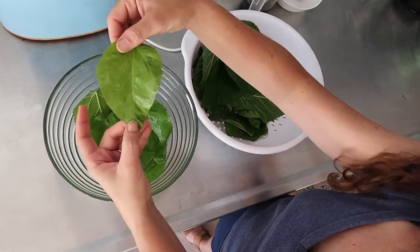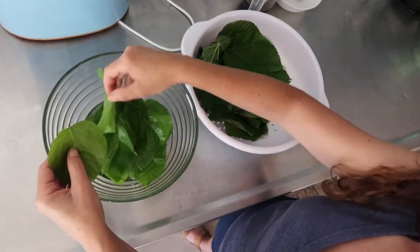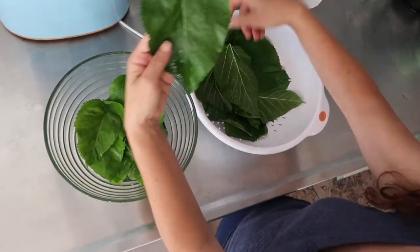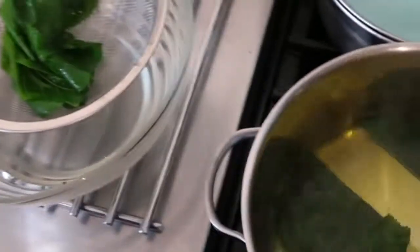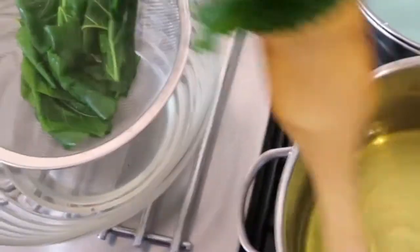The youngest ones are the ones I use for this recipe. The older ones I use for stuffed mulberry leaves — I will put a video of that. First, we wash the leaves thoroughly, then I boil them a bit, just to make sure no flies stick to it, or just out of habit.